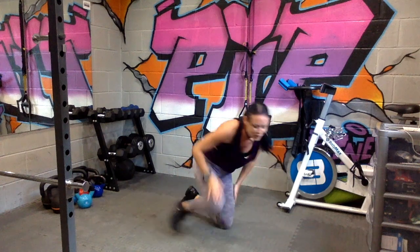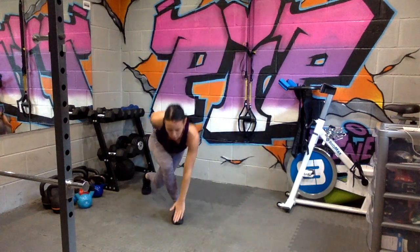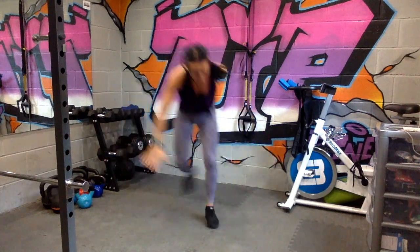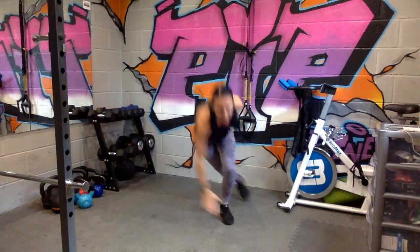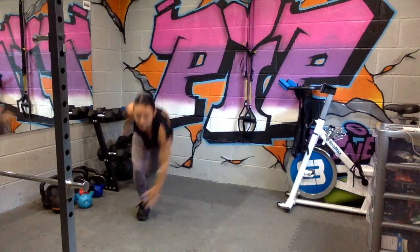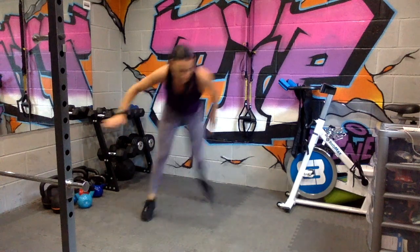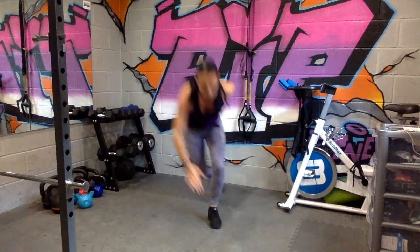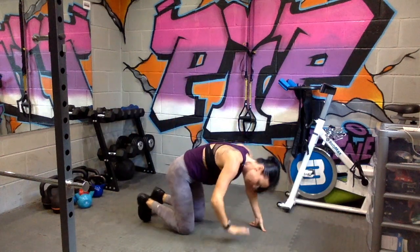Bring it up — reverse lunges. Start slow just until you feel ready, go. Little jump in the middle if you can. Come on, nearly there, we've gone halfway. Five, two — take it down.